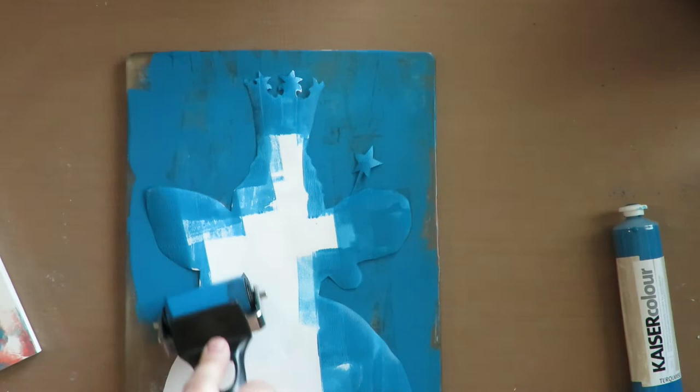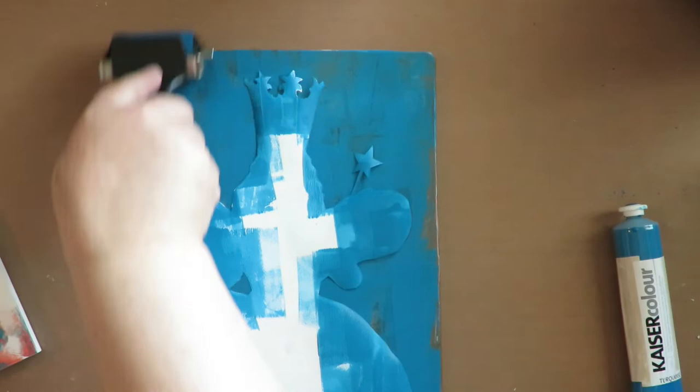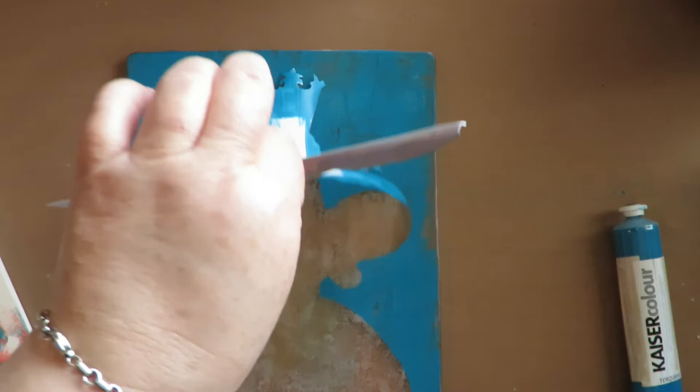Now when you peel this off, you have her silhouette shape. Then I can come back in with my book that I already did a background on, lay it down over that, press it down, and if it comes out right you should have Glinda's silhouette.